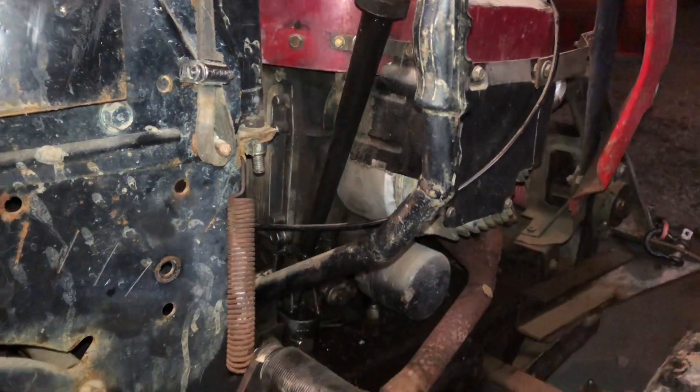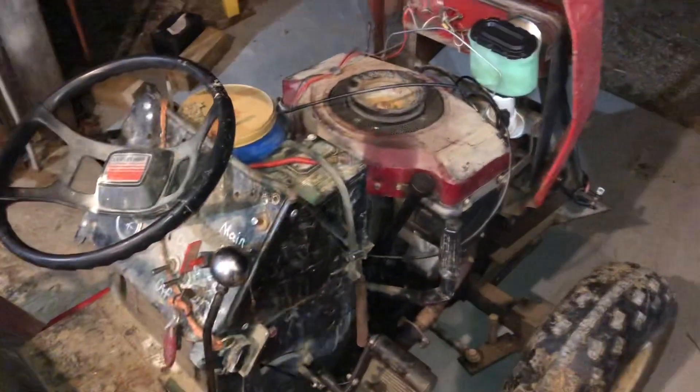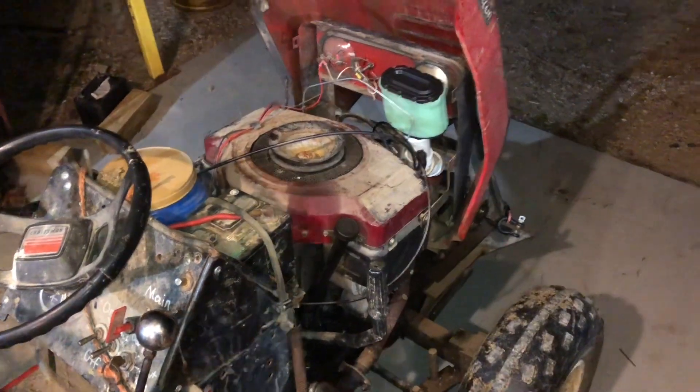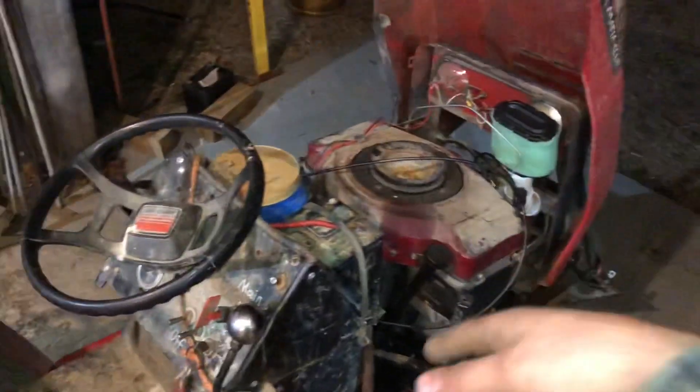This engine needs a new top end — the rings are terrible and this thing smokes so bad. It smokes pretty bad. I think with the compression as low as it is, it just doesn't run very well at all. With my next engine that I'm planning on getting, I don't know if I'll even use that carb. It's hard to tell if my carb is good when my engine is as bad as it is.